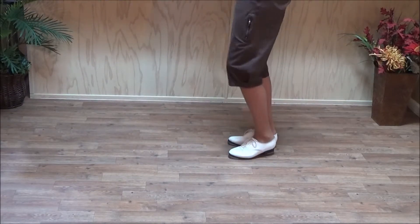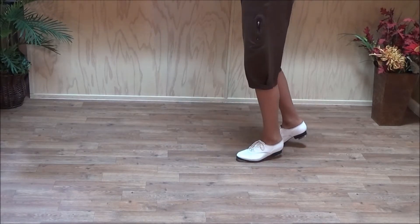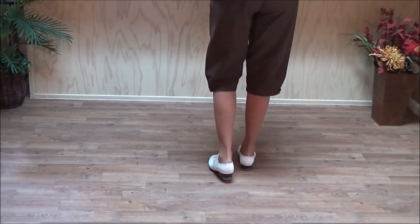Ball, heel, ball. And stamp, stomp. That's the first half of the sweat step.